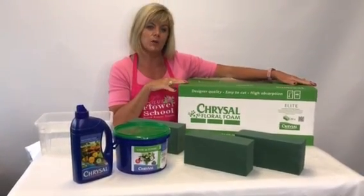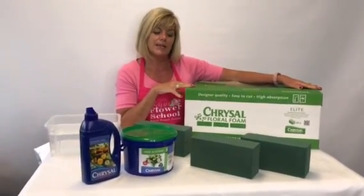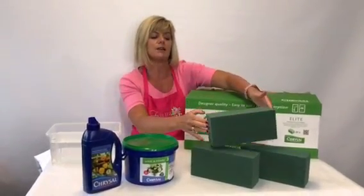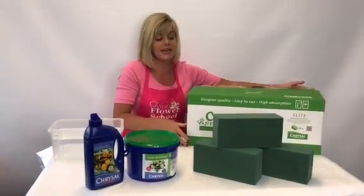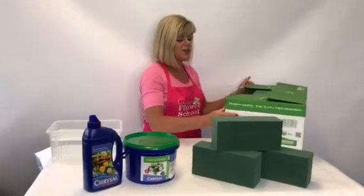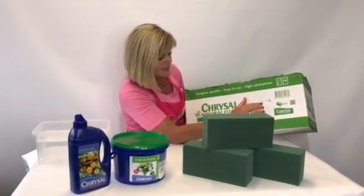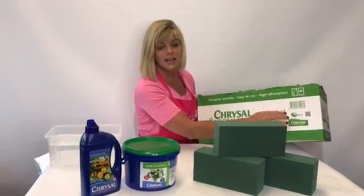If you buy by the box load, there will be 20 blocks in a box, and this is what a block looks like. Normally on the box there will be a date — you can see on this box here it's dated the 5th of the 7th, 2018.